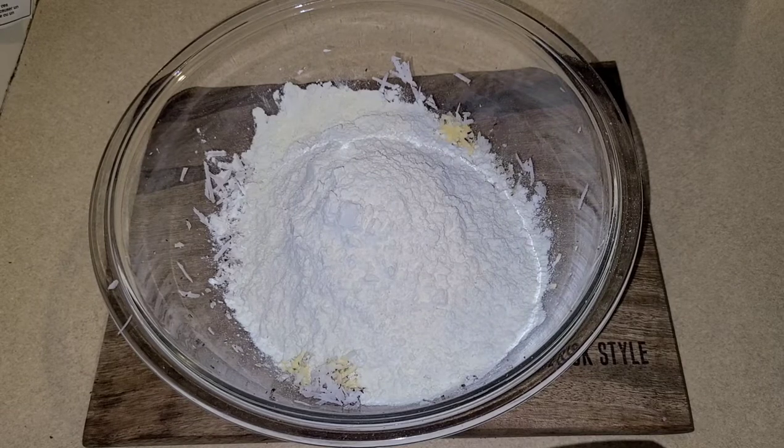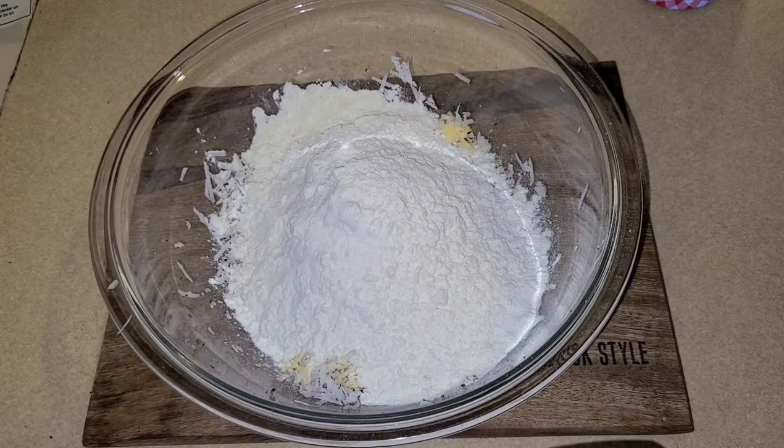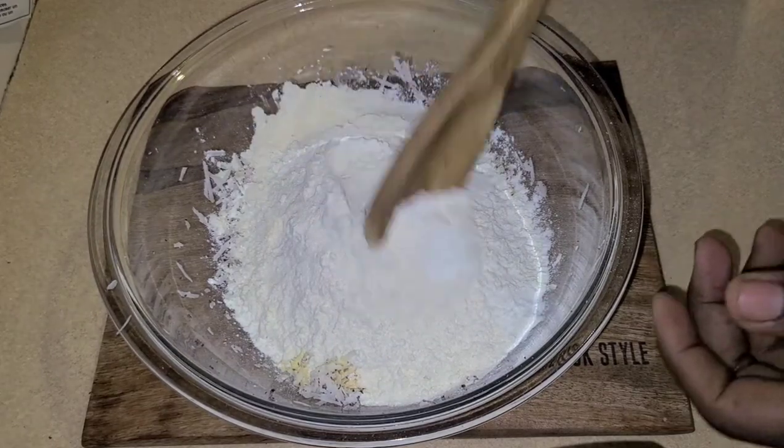Remember guys, like, subscribe and share the content with your friends — Fusion Food, we're doing it again. So now we're going to add a little bit of salt; don't want to add too much. I'll also be adding a teaspoon of baking powder. Now you're going to combine all these ingredients.